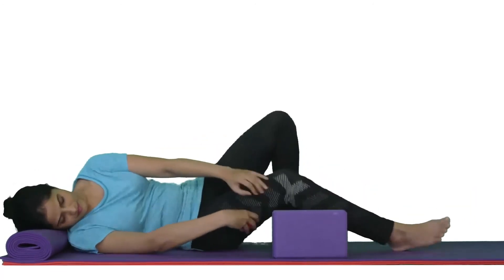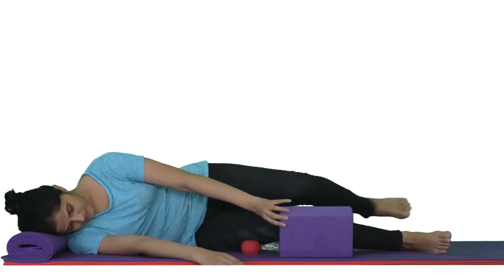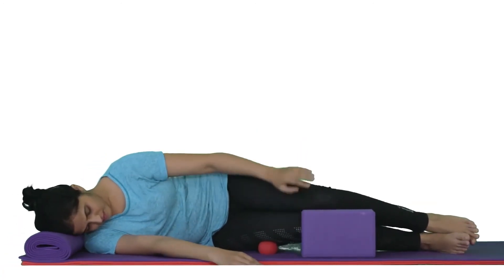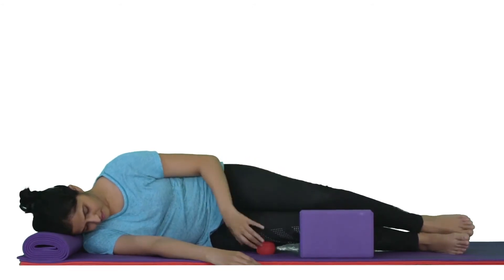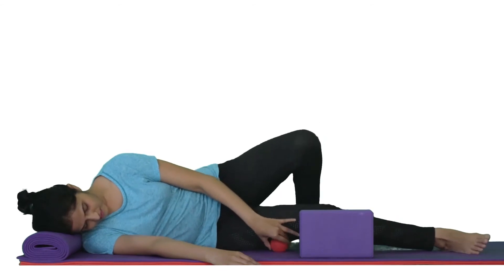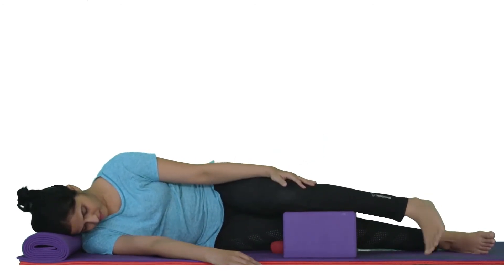Lie down on the ground and place the ball on the trigger point. Roll your body to the side you are working on so that it is over the ball. If you want to increase the pressure, place the yoga block near your knee and rest the top leg over the block.